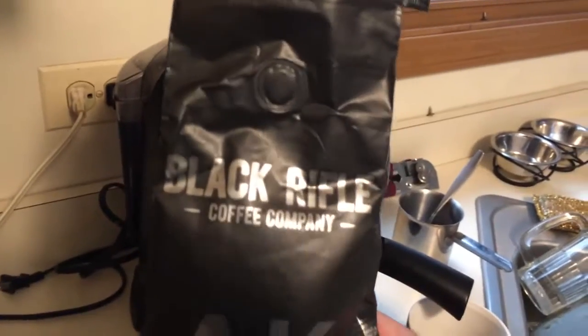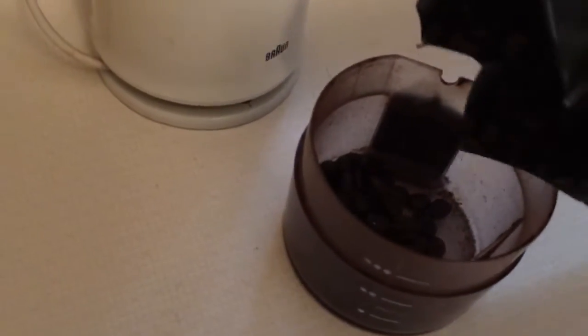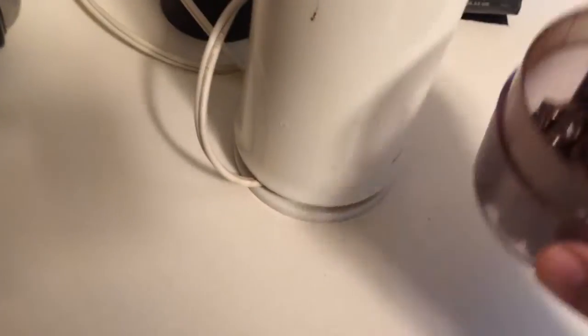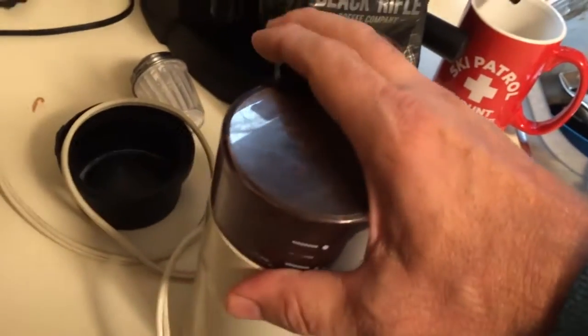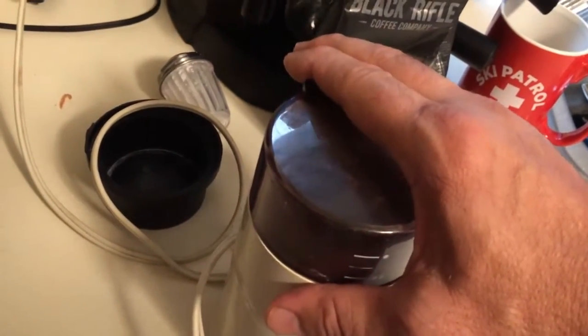This morning I'm gonna use the new Black Rifle Coffee, the AK-47 blend — check these guys out, they do a great job with the coffee. I got the whole beans of course, and with this coffee press you want the grind to be pretty coarse, so I'm just going to give it a go — that should do it.